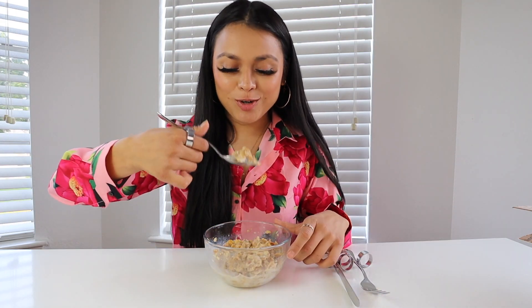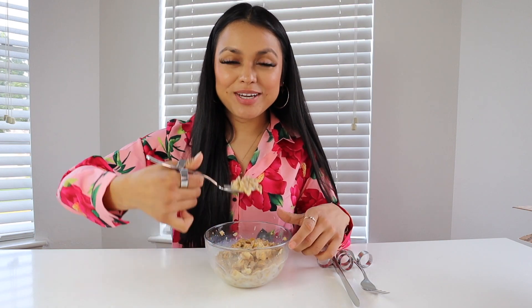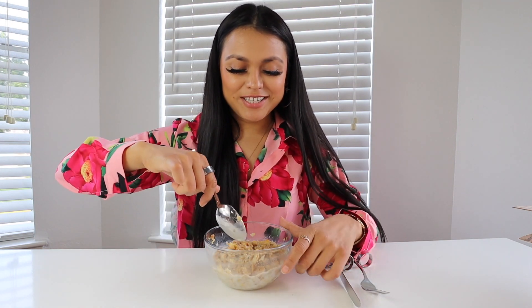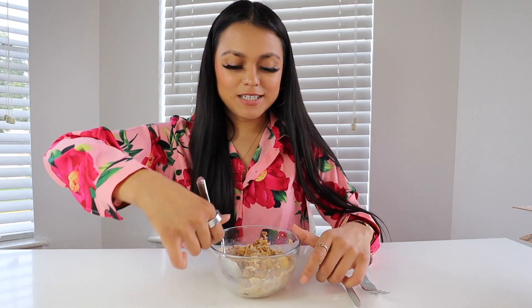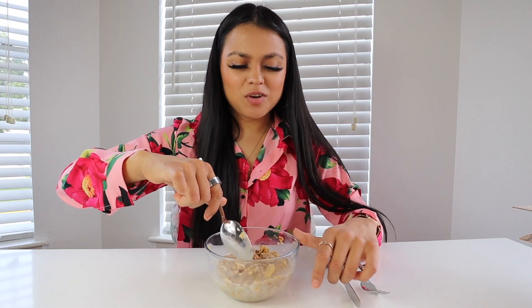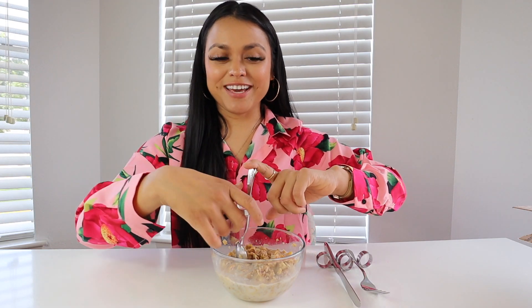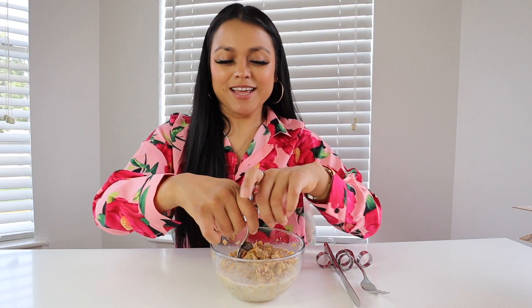This is Honey Bunches of Oats and they look really good, but I promise I'm not going to use these utensils with my saliva — because germs — even though when you go to restaurants you're using utensils that other people have put in their mouth. Anyway, that was my demonstration for the spoon. Let's go ahead and try the other utensils for an honest review.